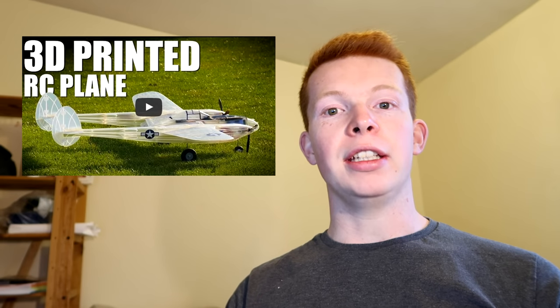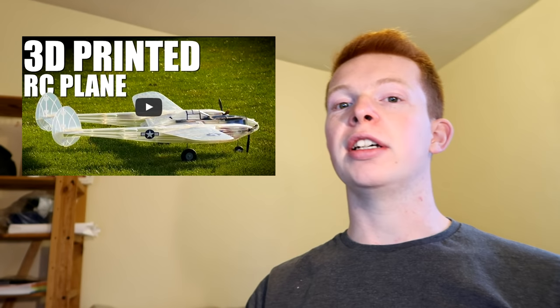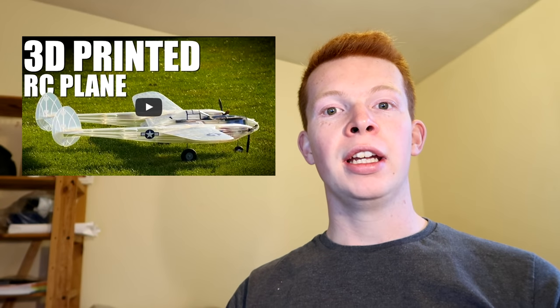Nowadays, 3D printed parts are normally more impressive than non-3D printed parts, even though 3D printers have been out for a number of years. I came across an episode from Flight Test about the Lockheed P38 Lightning that was designed and printed by 3D Lab Print, and I was actually really impressed with it. It's not the first 3D printed plane I've seen, but it's definitely the most impressive. So I'm going to try and 3D print my own plane.